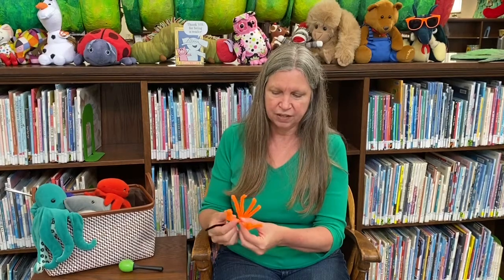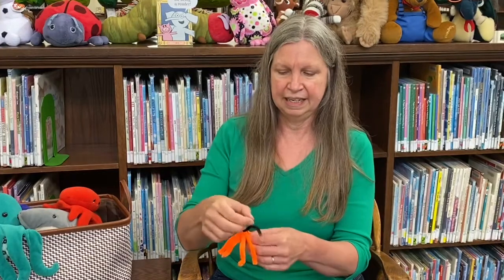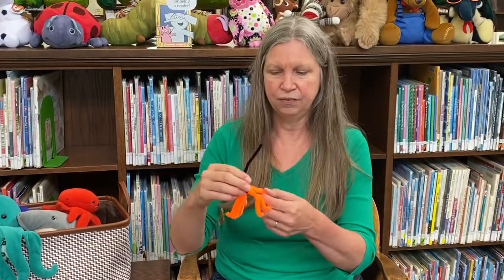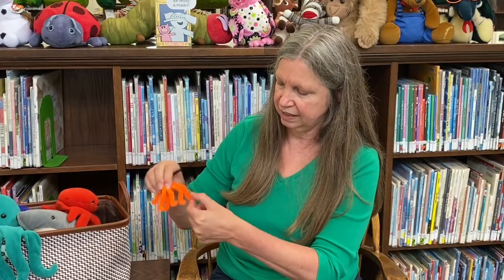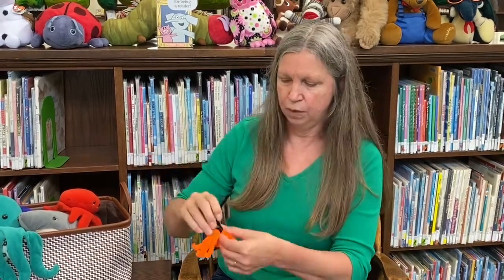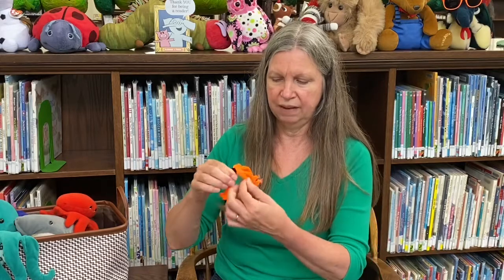Thank you again for listening today. I want to share with you a little craft that you could do. It just involves a couple pipe cleaners — I took two long ones, cut them in half to make four, and another pipe cleaner for the middle. If you open them up a little and bend their tips so that they look like little feet, and then wind this around to be the body of the spider, you will have your own little Miss Spider if you so like. There you go! Thanks for being here, and take care. Bye-bye.